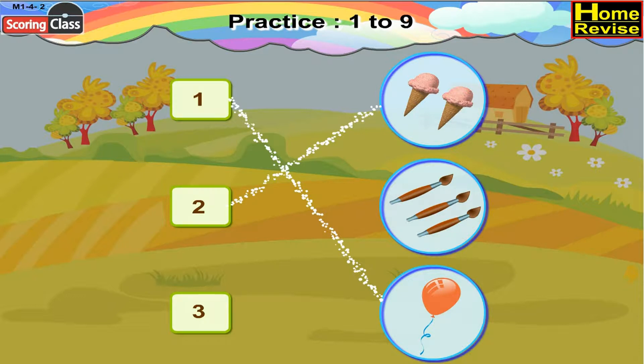Next number card is 3. We have 3 paint brushes. So, 3 will be paired with 3 paint brushes.